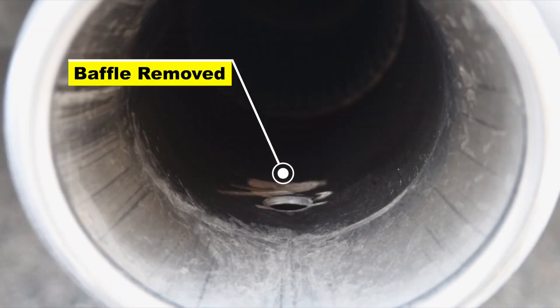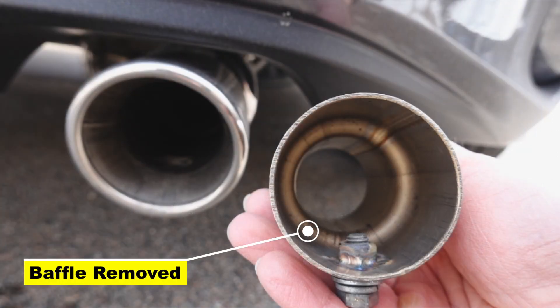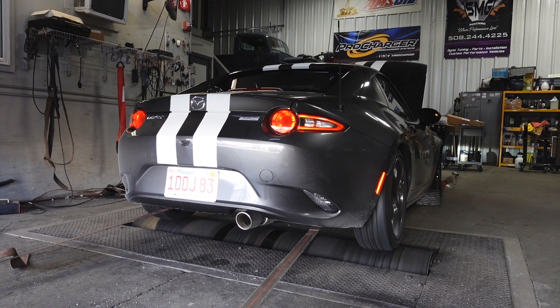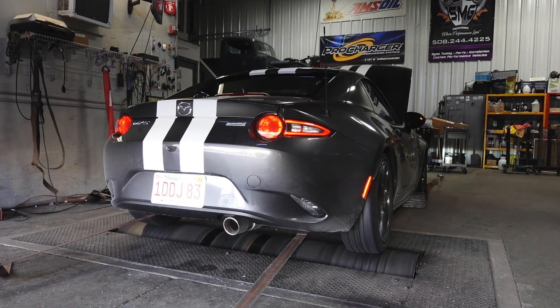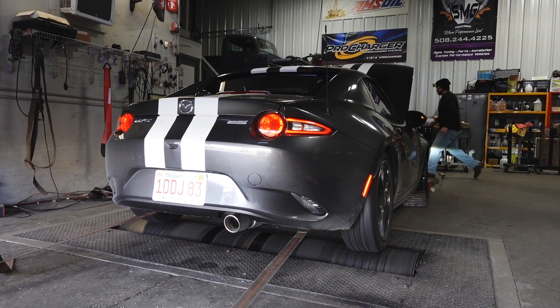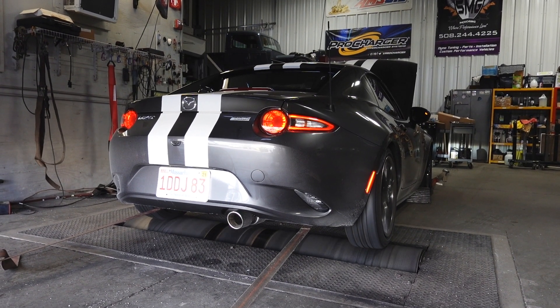We're going to remove the baffle in the axleback exhaust. For those of you not aware, the Goodwin Racing Roadster Sport Super Street exhaust comes with a baffle. That baffle allows you to adjust the tone of the exhaust. We're going to remove the baffle and see if that has any impact on the performance — on the horsepower and torque.